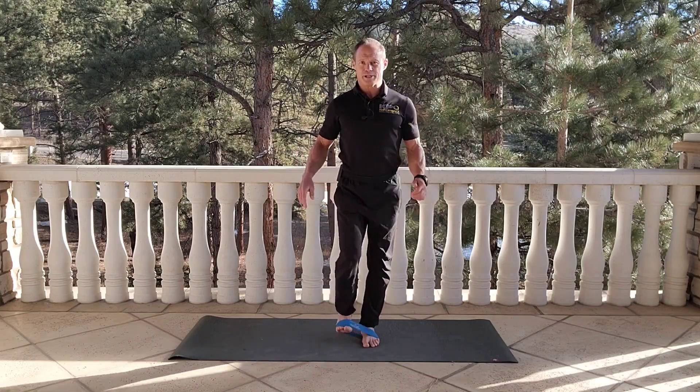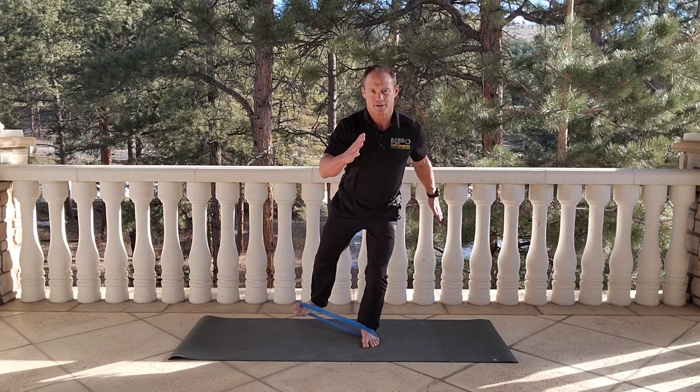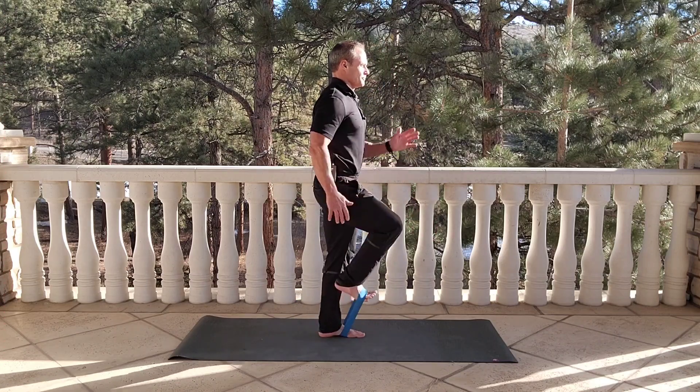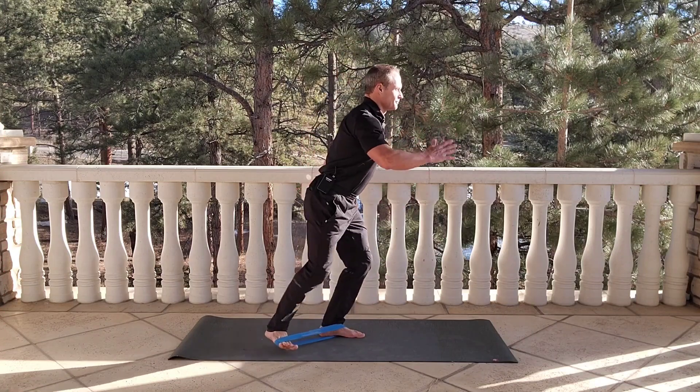The up knee needs to track towards your armpit, so we're not looking to drive it towards the inside. Down and back. I do 10 reps on each side.